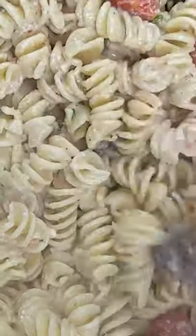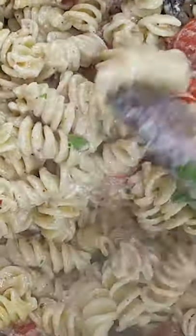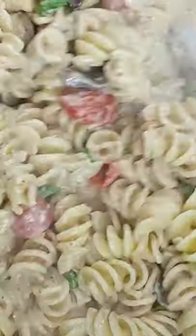Hey guys, today we'll be making the viral recipe we've seen all over TikTok, baked feta cheese pasta. Let's get started.